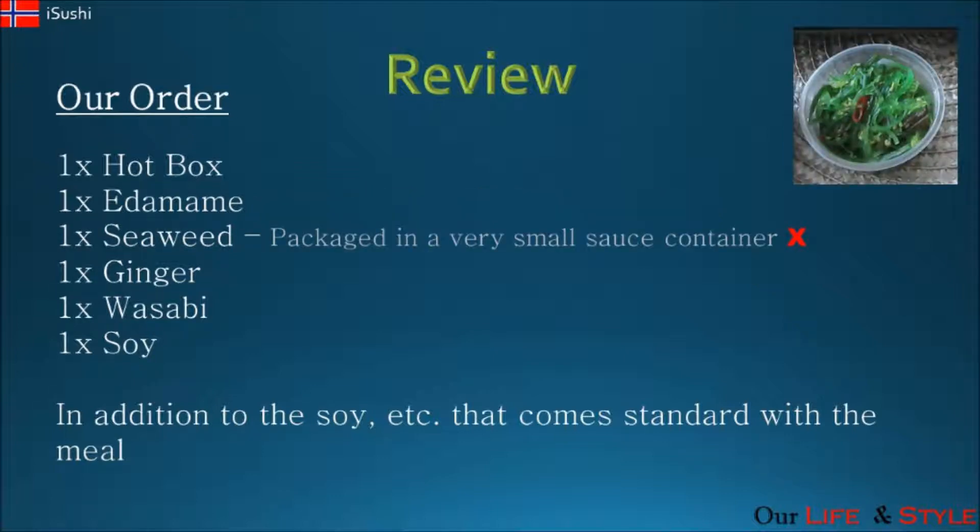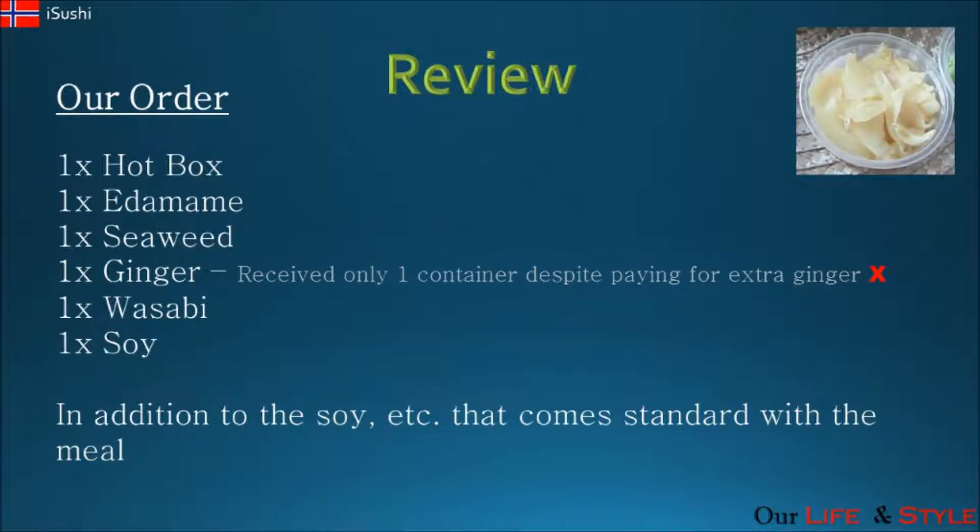On to the seaweed — the portion size is small. It comes in the same size container as your soy sauce, which is quite tiny. There's nothing wrong with the flavor, we just had a problem with the portion size. It is 48 krona, which is the same price as your edamame, so you could rather get a portion of edamame at the same price.